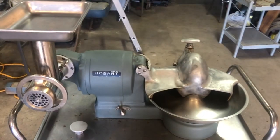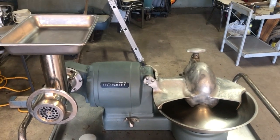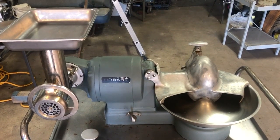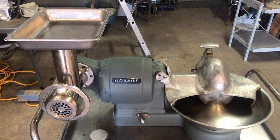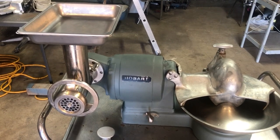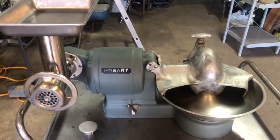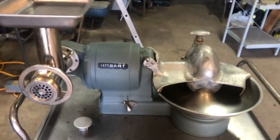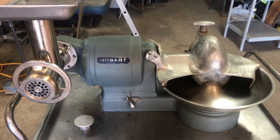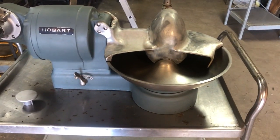Here I have for sale a Hobart Buffalo Chopper model 84142, 120 volt single phase, so it could be used at home, 60 Hertz, 5.2 amps, 725 RPM, 1/3 horsepower. This unit is in clean shape and ready to be used. I have retired from cutting and processing meat so I have no more use for it. The bowl is 14 inches across.